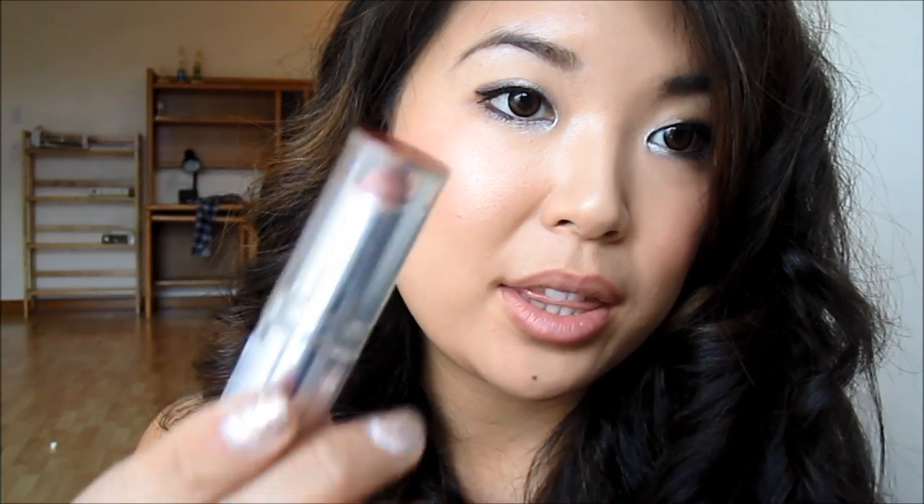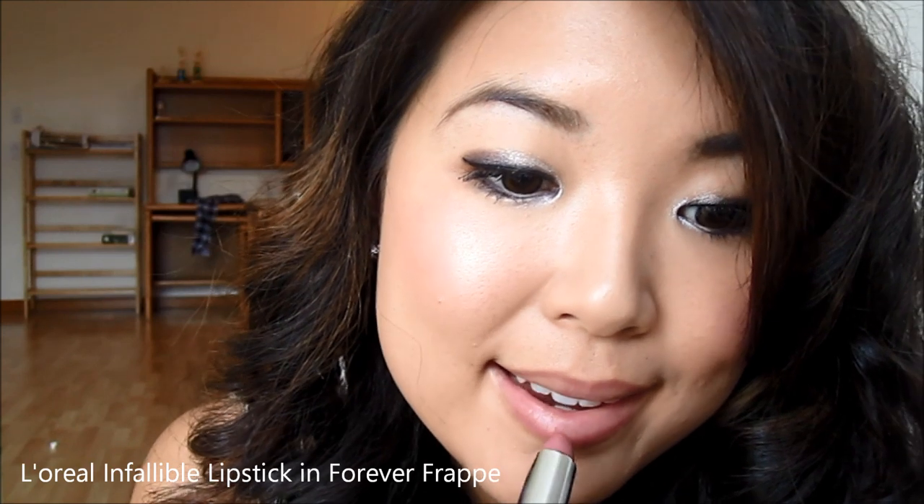As a base I'm going in with L'Oreal Infallible in Forever Croffe. Now for the red — this is a very gorgeous bright red gloss: L'Oreal Paris Color Riche in 157 Red. I'm applying this over on top of my lipstick, which helps keep the gloss and lipstick everything in place.